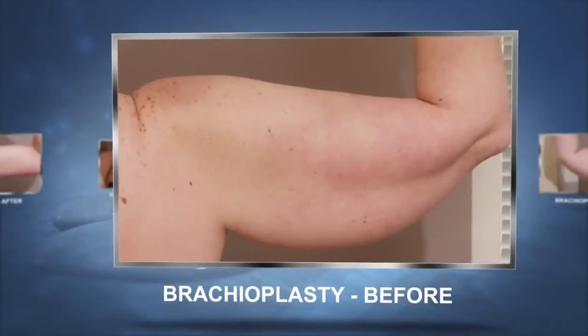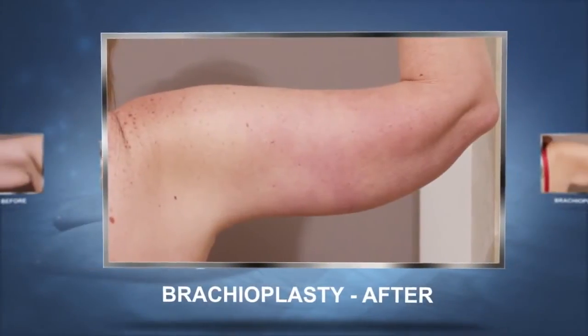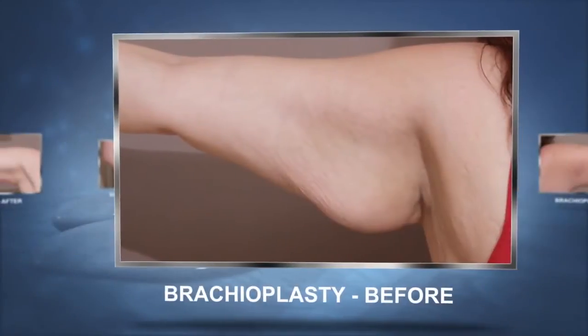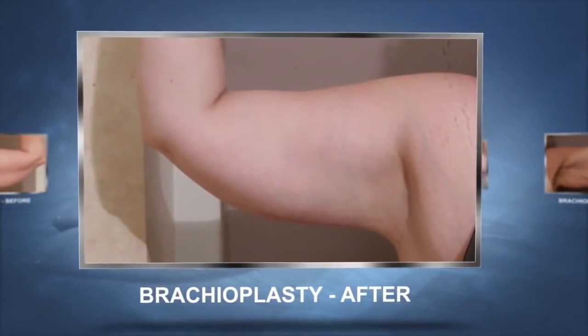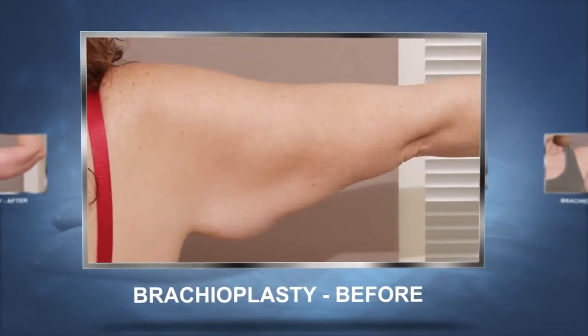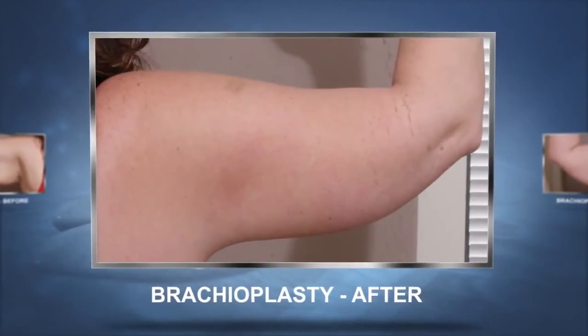Historically the operation was done with a scar that went right along the inside of the arm. If you raise your arm to say hi to somebody, they'd see that scar, and scars on extremities often don't heal really nicely. So some people started putting it more posteriorly. I try to put it right in here, so that when the arm is down the scar is not visible from the back, and when the arm is lifted the scar is not visible from the front.